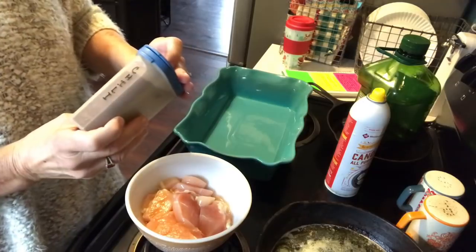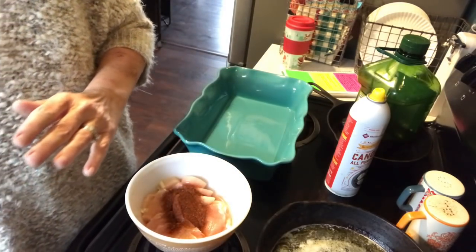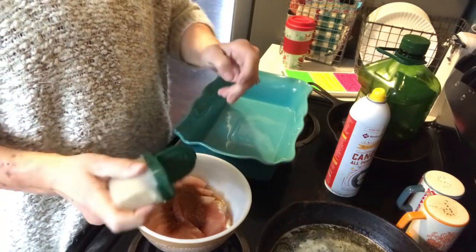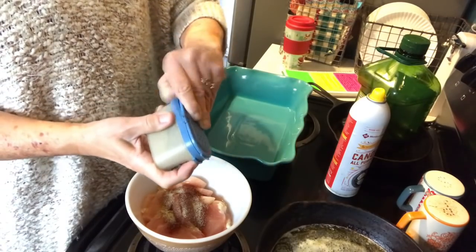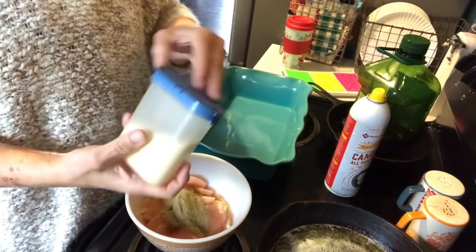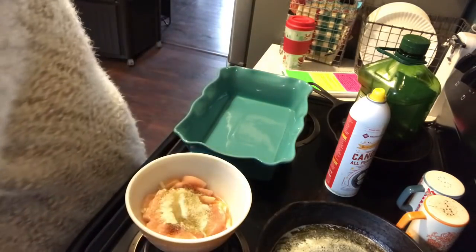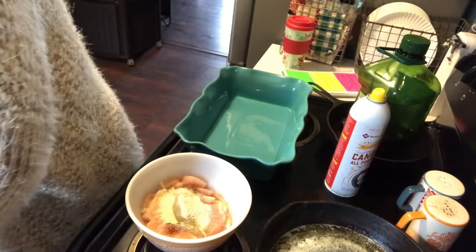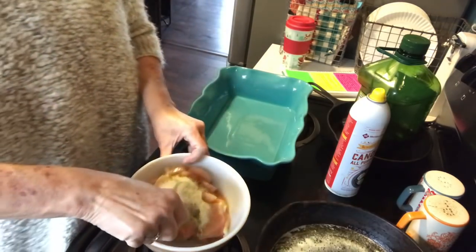For now I'm going to put about a tablespoon of chili powder, some adobo — that was about a teaspoon — a little sage. I like sage any time I'm cooking chicken or turkey. Then some garlic salt and some onion salt, about a teaspoonful each. Just stir that up.